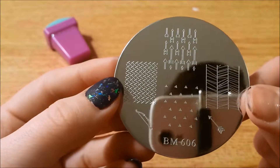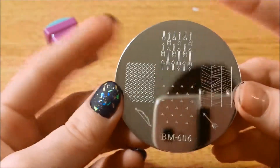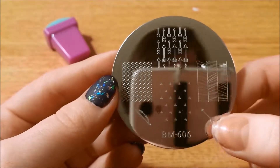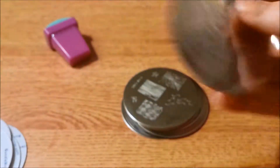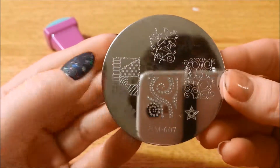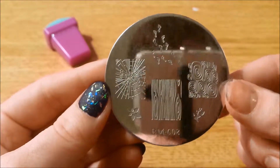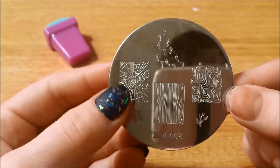Here is 606. This is one of the plates that I could not get to work — the designs here were too thin and were not picking up. I'll definitely go over a couple of these, especially these two right here. Here is 607 — lots of geometrics and some patchwork. And here is 608 — I really like this shattered glass look.